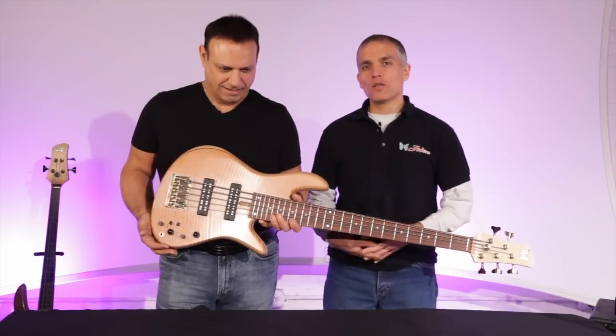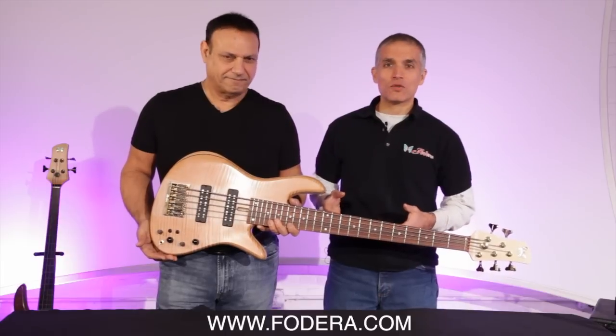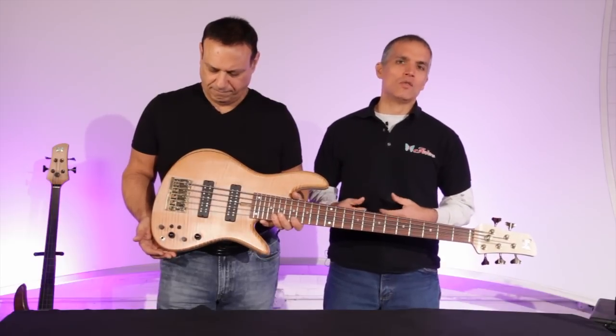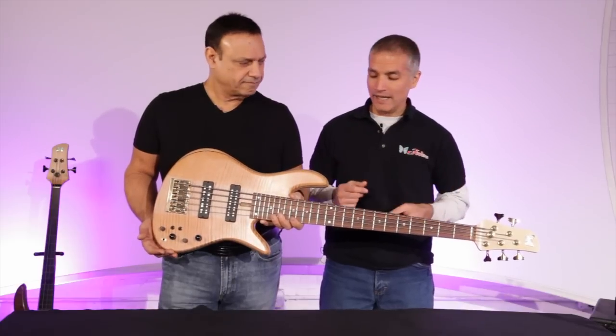Hi there, I'm Jason DeSalvo, this is Joey Loricella from Fodera Guitars, and we are here today to talk to you about the Emperor 5 Standard. The Emperor 5 Standard is one of our best-selling instruments. It is meant to be an all-around five-string instrument that you can take to any gig and be able to work with it to get the tones that you need to make whatever music you're playing.